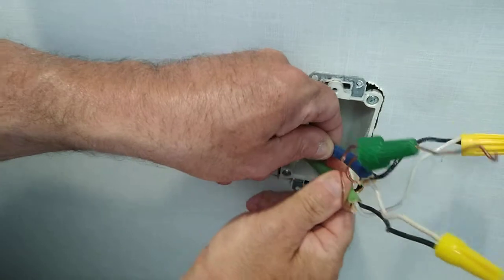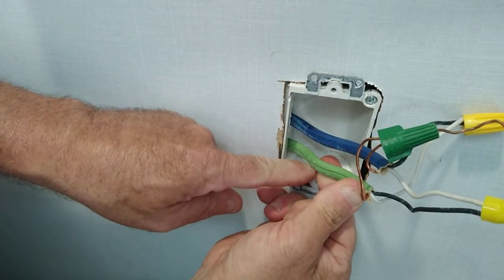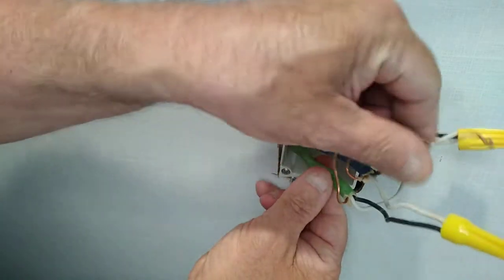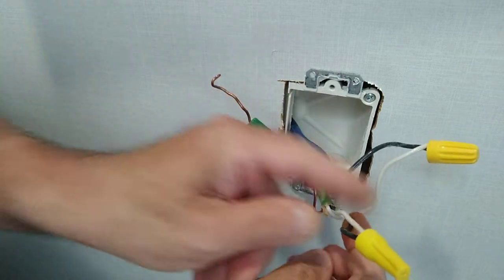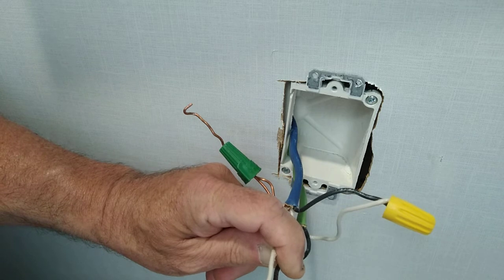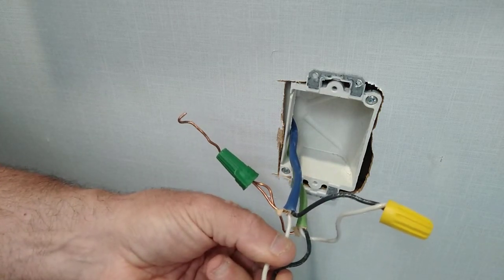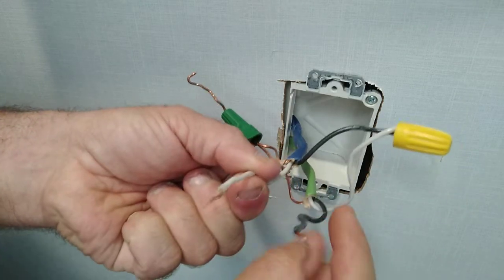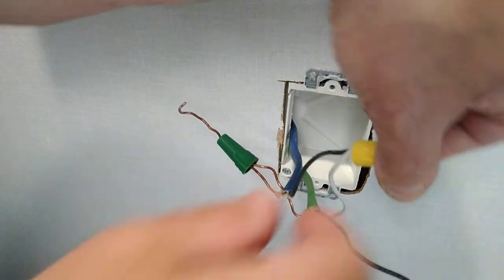We are in an RV and we have two Romex cables coming in here - they're 14 gauge. One is green jacketed and this one is blue jacketed - I've never seen that before. We have our grounds twisted together, but they did something wrong here: they put the black and white together. The two whites should always go together, so we're going to take this off and find out which one is the power.